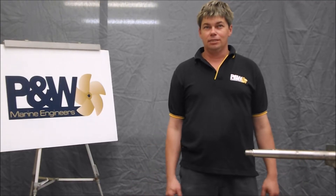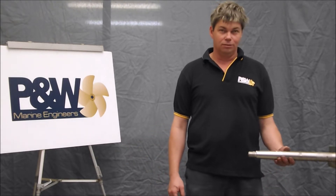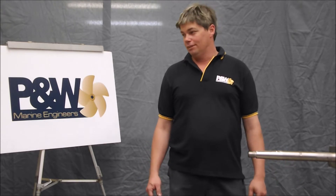I'm Andrew Smith of PW Marine Engineers. I've had over 20 years of experience in the marine industry. I'm going to show you on a how-to video what I look for when I'm fitting a key for the coupling end of the shaft.